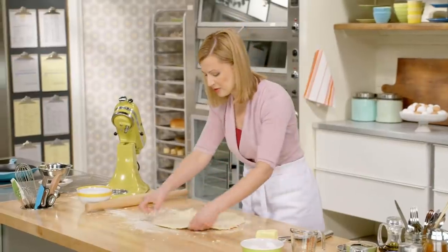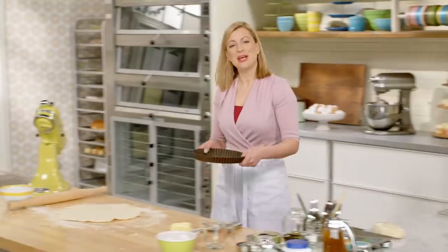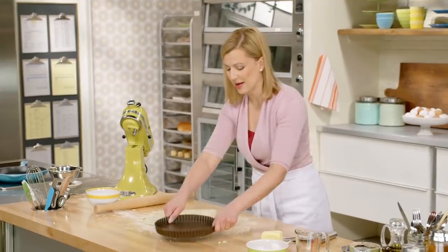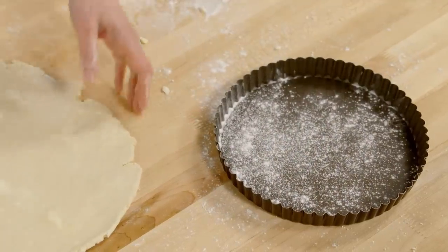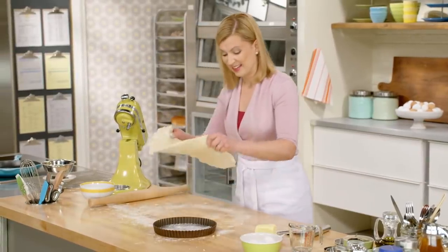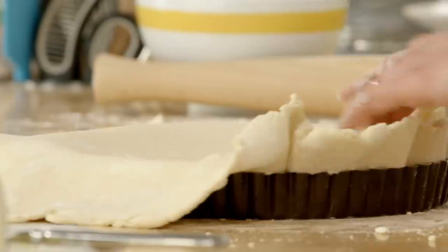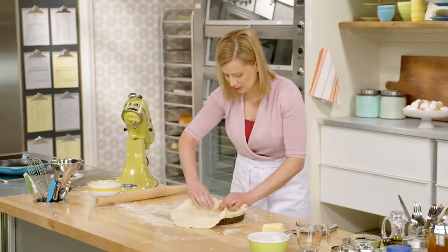I've rolled out the dough into a circle that's about a quarter-inch thick. And to make a traditional quiche, I'm using a nine-inch removable bottom tart pan. There's no need to grease the pan, just a little dusting of flour. See how easily this rolled without cracking? It lifts easily so you can line your tart tin, and then to get it pressed into the sides, you want to lift it and gently push it into the corners.